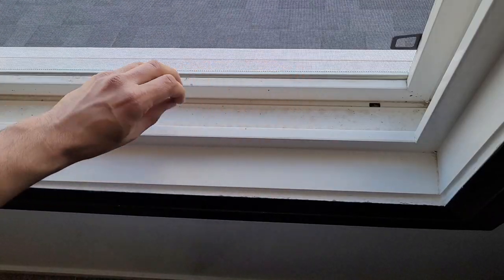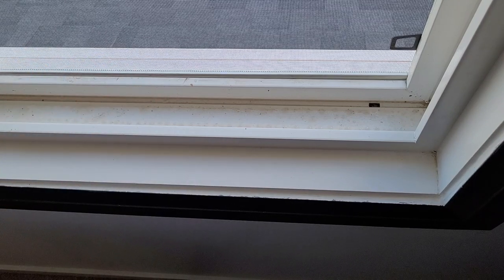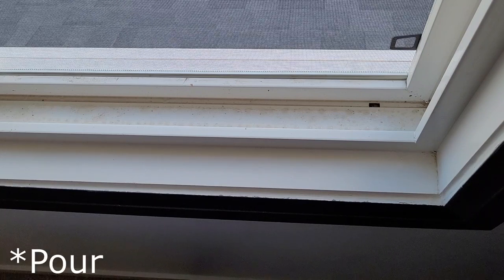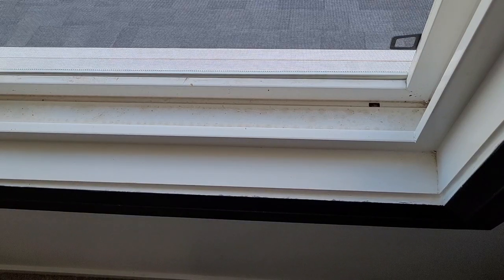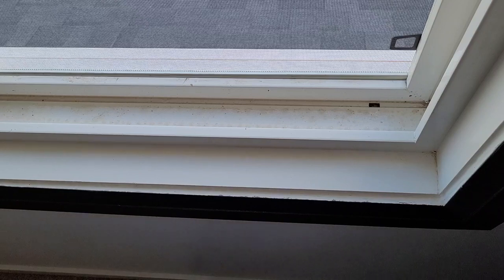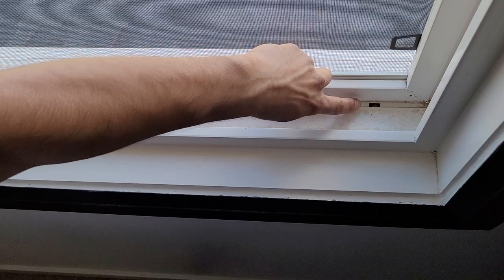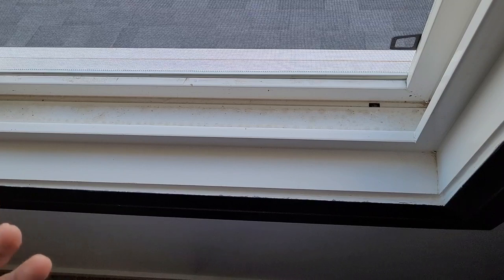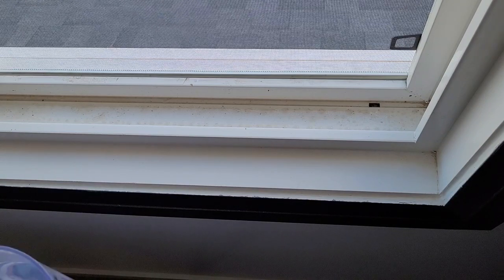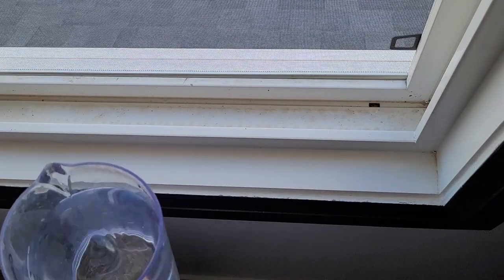After brushing off the scum and buildup, there are two ways to clean the remaining residue. You can either use a paper towel to wipe it off, or pour some water in so it drains out. When you use water, it flows through the weeping holes and out through the exterior weeping hole — like a two-way cleaning. If you use only a paper towel, you will still need water later to clean out the weeping holes.